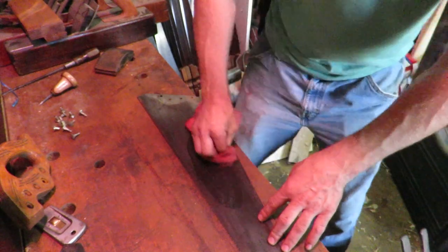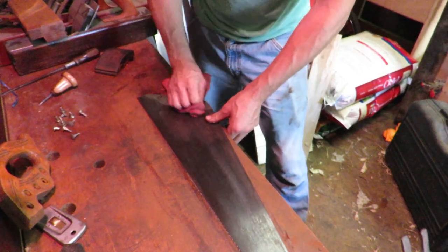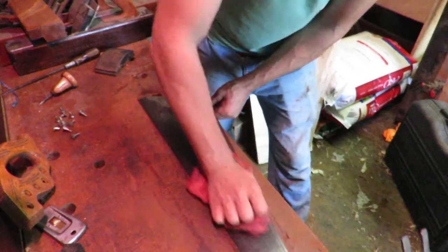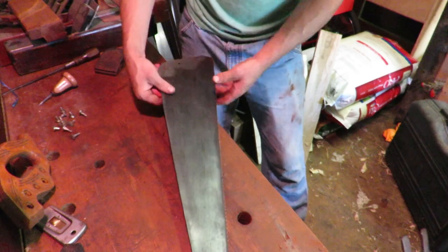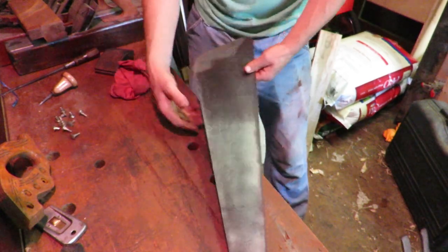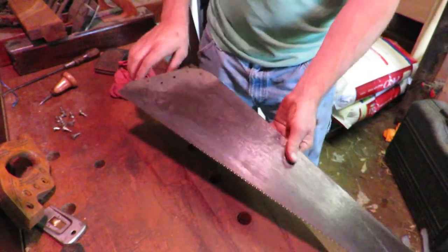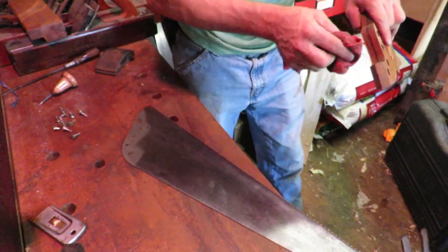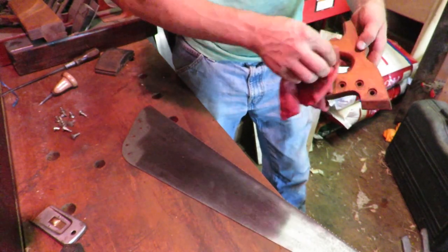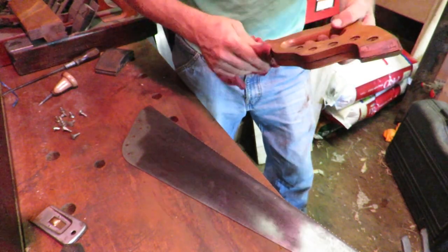All I'm doing right now is rubbing down the blade with some paste wax, just to help protect it from rusting and also make it slide through the wood easier. That's it — look at how good that blade turned out just from a little cleanup job. I spent maybe 10 minutes doing this, and then we can pop the handle on, clean that up a little bit — it looks dirty — probably hit it with some sandpaper, maybe not, I don't know yet.